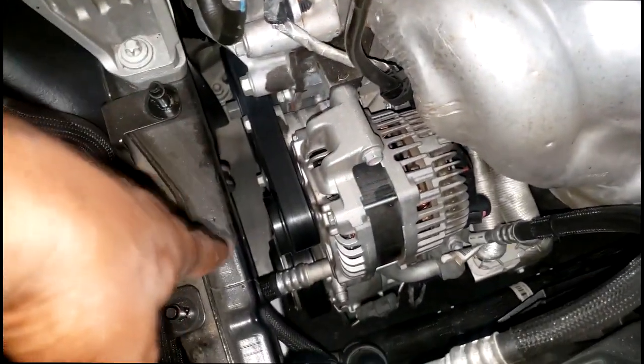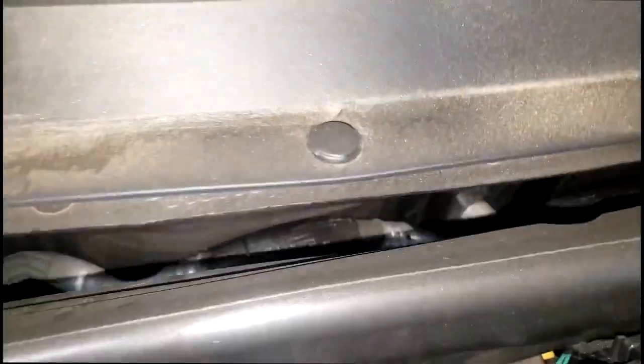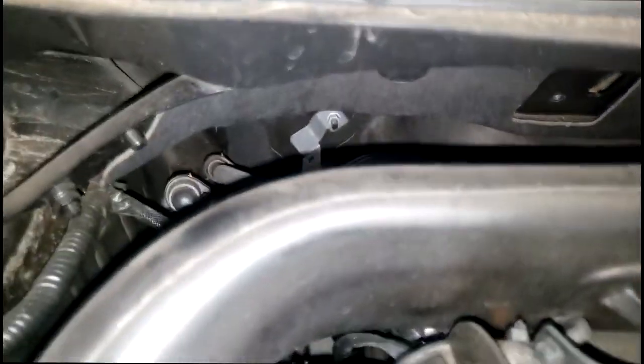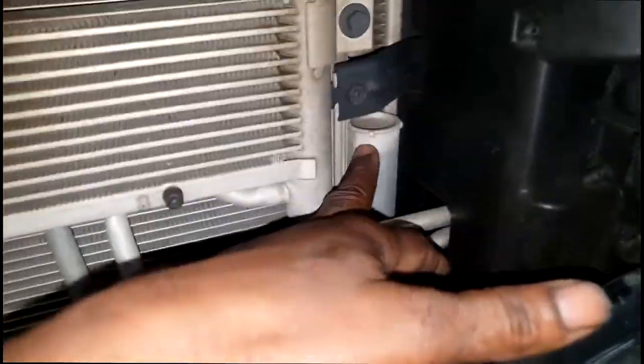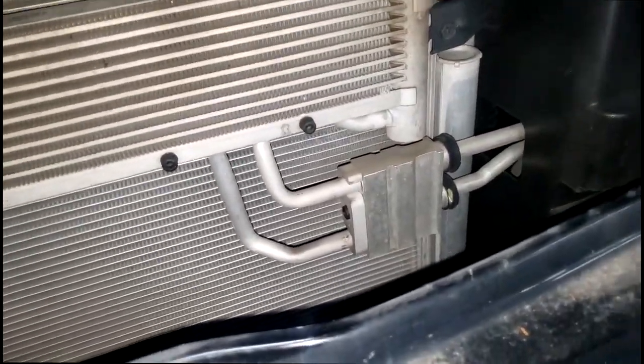When you need a compressor, it's best to go ahead and replace the dryer too. I gotta sell this stuff first, so I'll put it all back together later. Looking around for the dryer — some of these new cars have an expansion valve as well as a dryer. This looks like it may actually be part of the condenser. The very last one I did, I asked for a dryer and they brought me a condenser, so the condenser is physically part of the dryer.